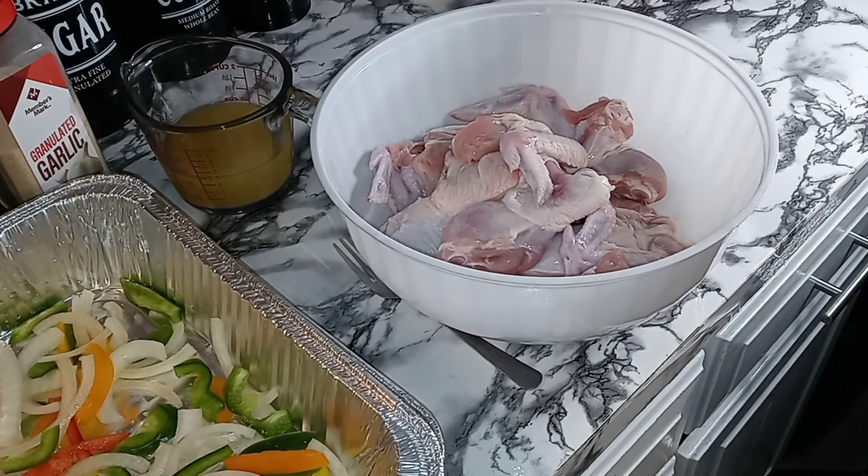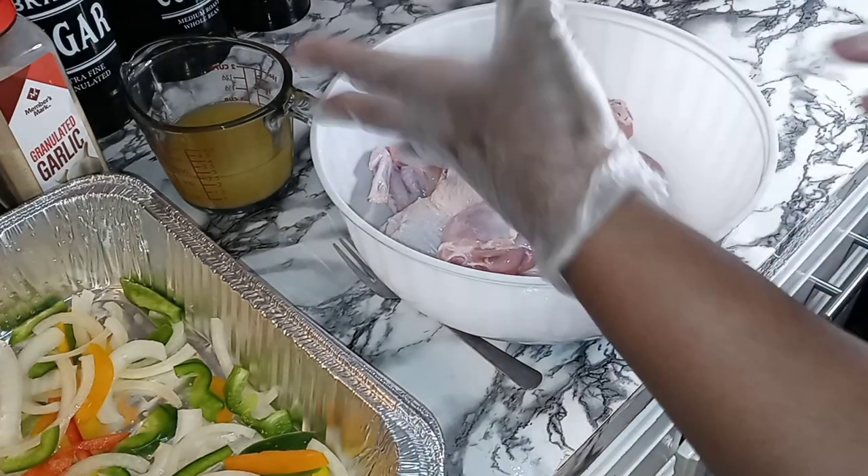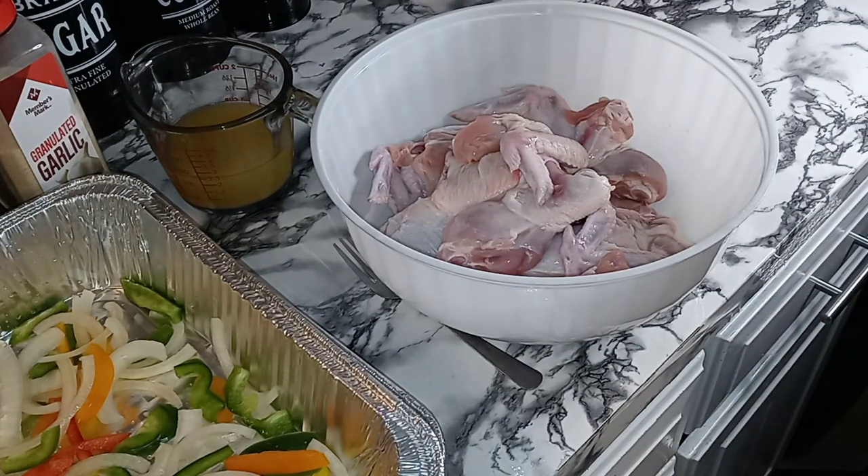What's up my YouTube family and welcome back to another video. On the menu today guys, we are having baked chicken. Love baked chicken. I really love fried chicken too. I think I just love chicken period. But we are baking chicken flavorful.